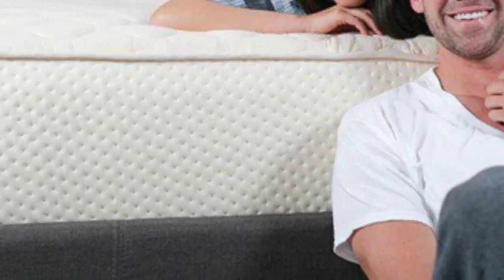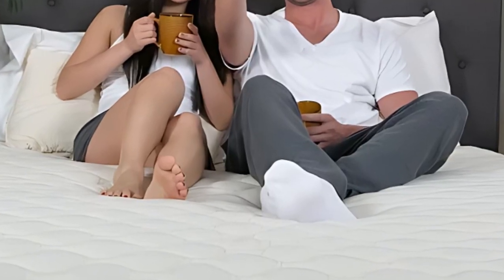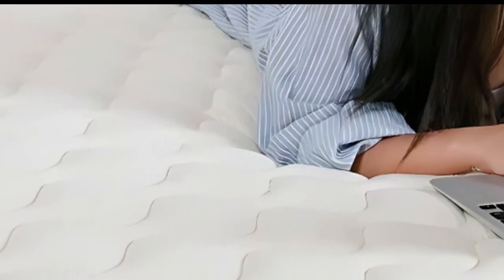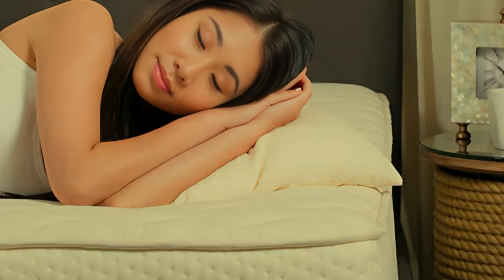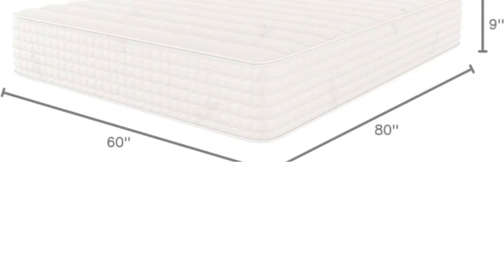All models have a responsive feel and earned high ratings during our edge support tests. These mattresses are great choices if you and your partner prefer a bouncy surface for sex that's easy to move across. Latex is a naturally breathable material on its own, but the addition of a cotton cover and wool comfort system further encourages airflow. Our temperature control tests found little to no heat retention on the surface.